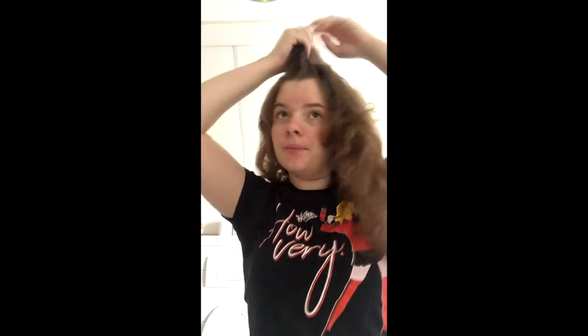It totally depends on your hair and your personal preference on how you do this. The way I do it is really uncommon, but it works for me. I'm going to grab a lock of hair, cut it, and hold it.